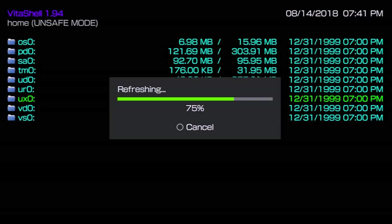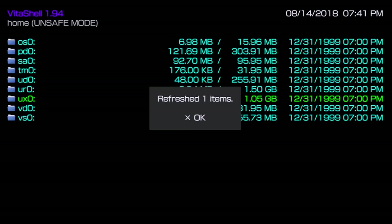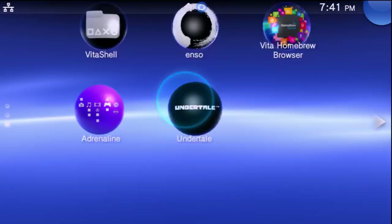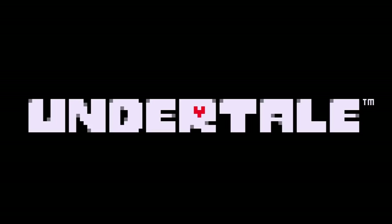With the transfer done, disconnect and go back to your console. Press Triangle, then X on 'Refresh Live Area'. It will ask if you want to do this — say yes and wait for it to finish. It refreshed one item — however many games you transferred, you should see that same number. You can also see ux0 is now using a few hundred megabytes more than before.